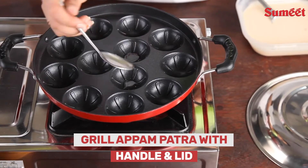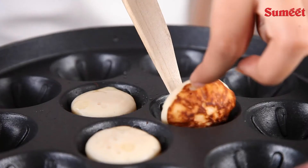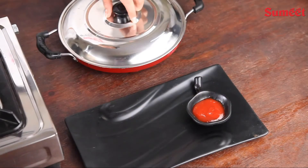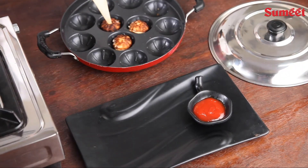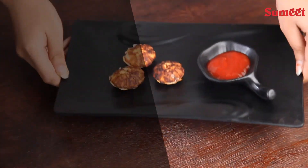Non-stick designer Appampatra with handle and lid from the world of Sumit. Make tasty Appams or Panyarams in this non-stick Appampatra. Its special design leaves appetizing stripes on the Appams. Equipped with non-stick coating, it allows food to brown without sticking.